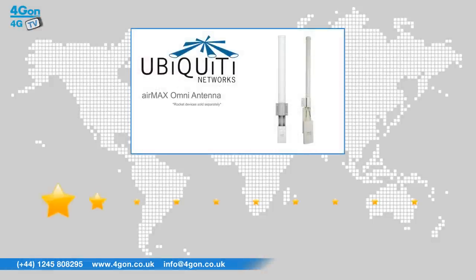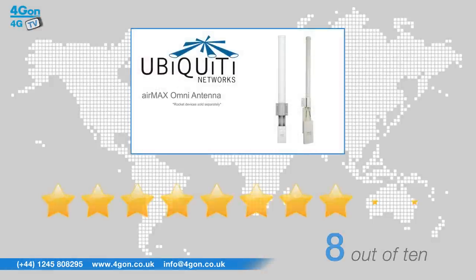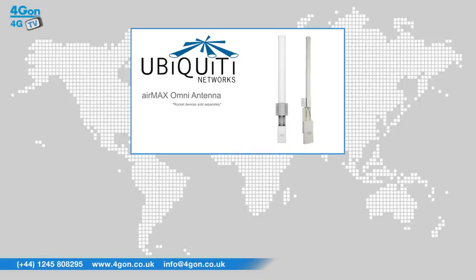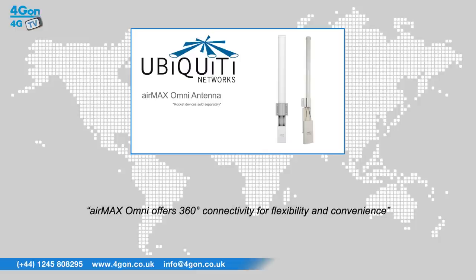After reviewing the AMX Omni antenna, we've given it a 4G on rating of 8 out of 10. This antenna from Ubiquiti is perfect for users who wish to increase the power of Rocket devices. While Ubiquiti Omni antennas are typically less powerful than sector antennas, an AMX Omni offers 360 degree connectivity for flexibility and convenience.